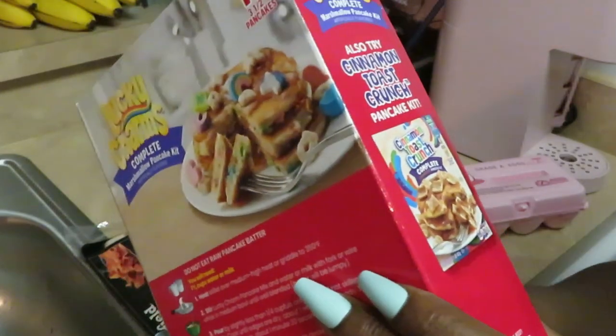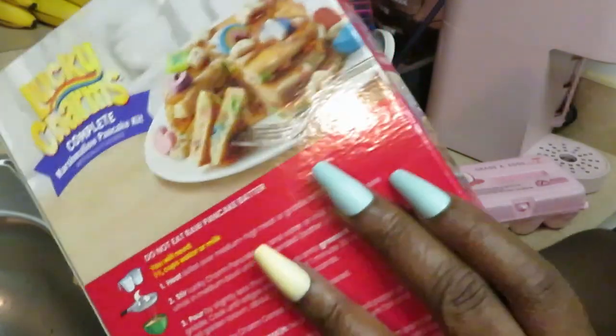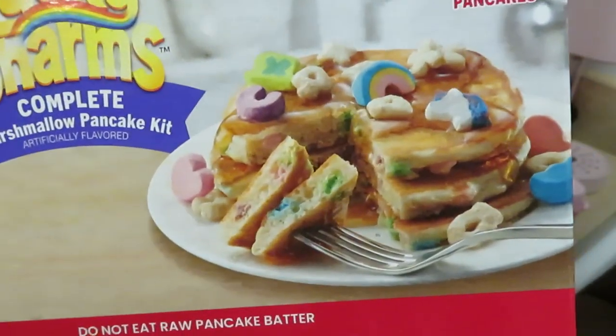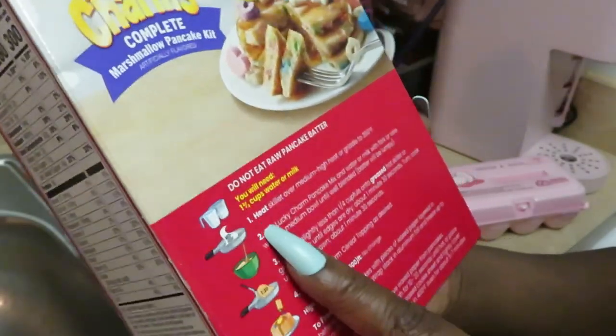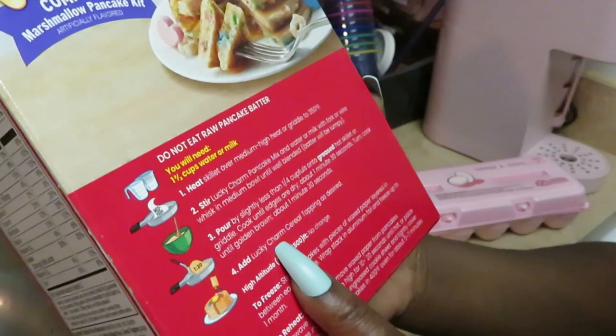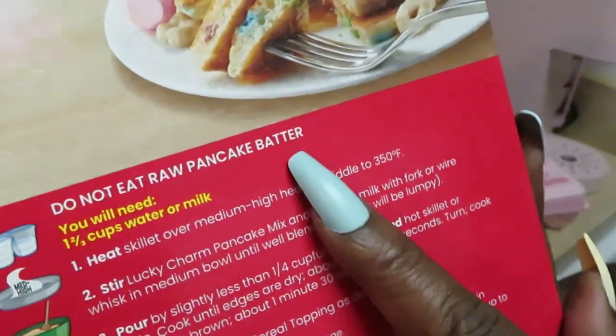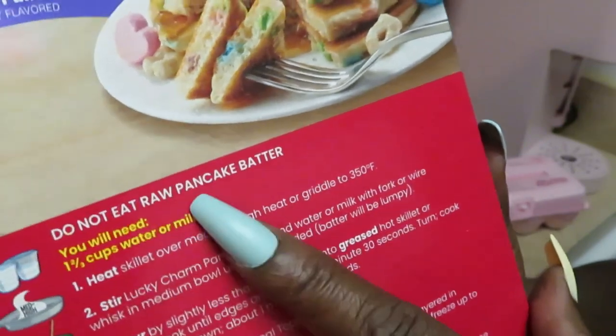I got the Cinnamon Toast Crunch too, so I'll definitely be doing a video on those cereal pancakes as well. That's basically what it is — pancakes in the cereal style. Let me show y'all, they got a picture of it on the back. I knew the girls would like it — I'm gonna like it too! Just reading over the directions real quick: do not eat raw pancake batter.